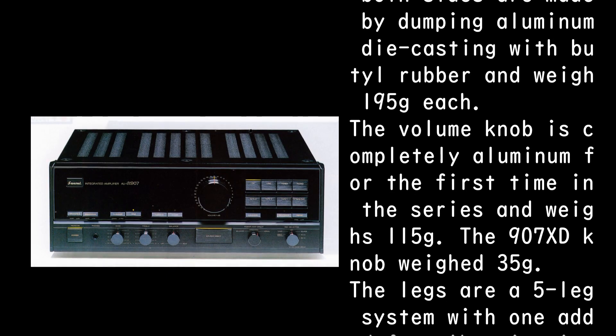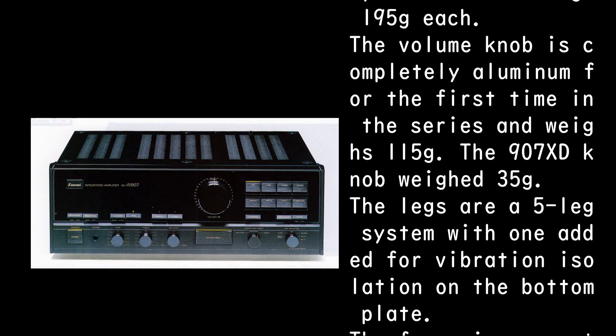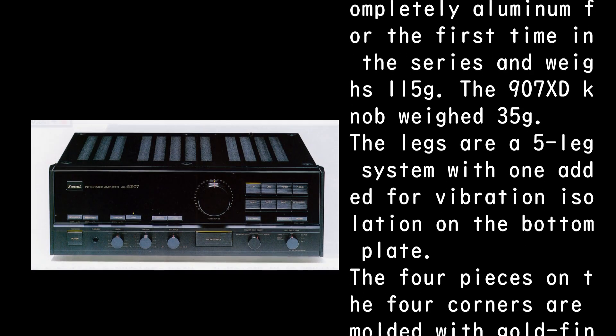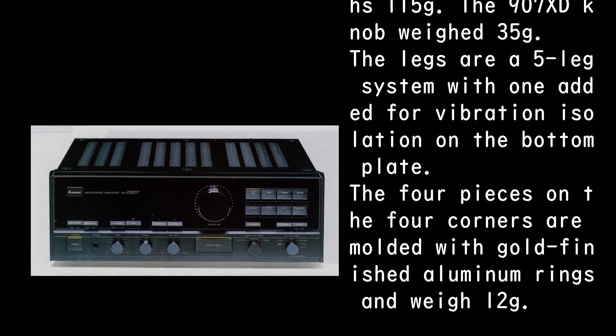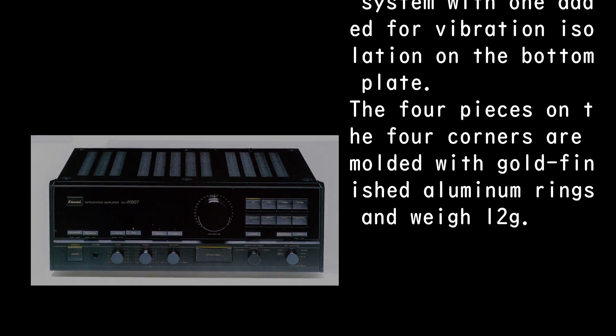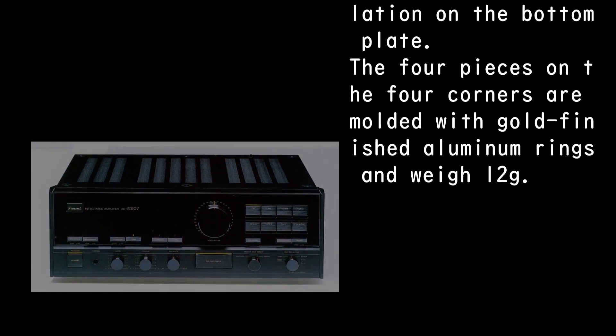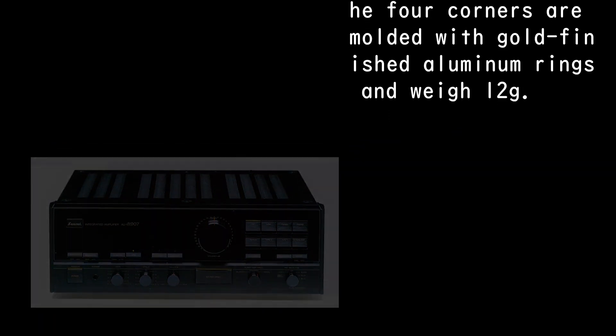The side moldings on both sides are made by damping aluminum die casting with butyl rubber and weigh 195g each. The volume knob is completely aluminum — a first for the series — and weighs 115g, compared to the 907 XD knob which weighed 35g. The legs are a five-leg system, with one added for vibration isolation on the bottom plate. The four corner pieces are molded with gold-finished aluminum rings and weigh 12g each.